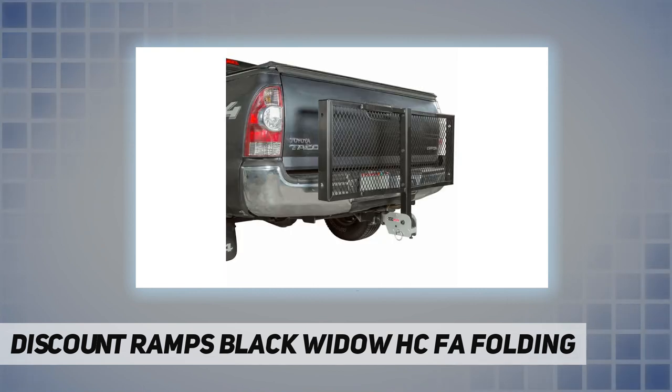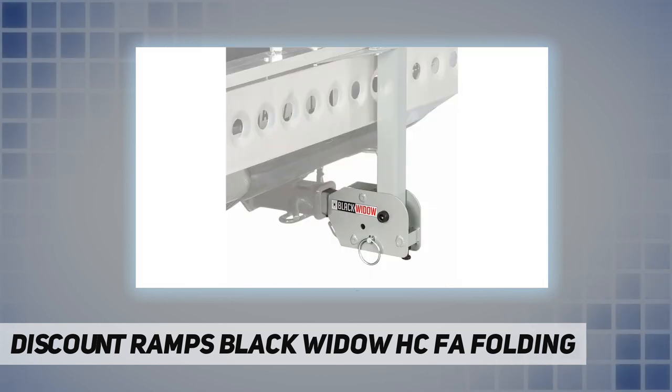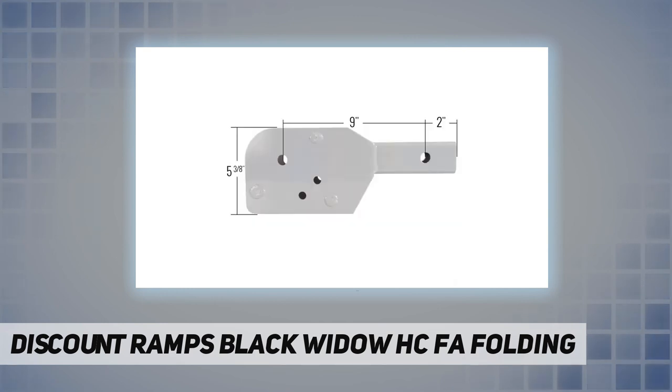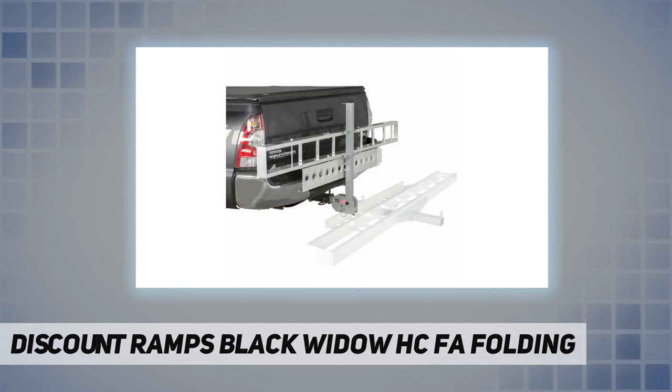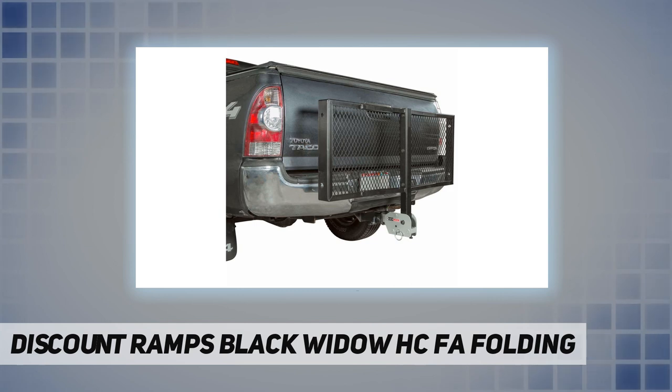Hitch cargo carriers slide into the folding adapter and are secured by the 5/8-inch bolt and an adjustable stabilization bolt. Installation requires the hitch tube on the cargo device to have 2.5 to 3 inches distance from the end to hitch pin hole center. Features a maximum 500-pound load capacity and heavy-duty steel construction, measuring 13.5 inches L by 2.375 inches W by 5.375 inches H overall, with a 9-inch pin hole distance from adapter hitch tube to carrier connector.